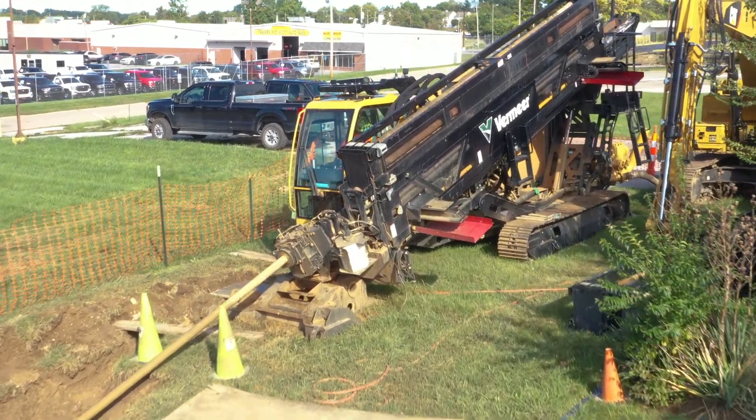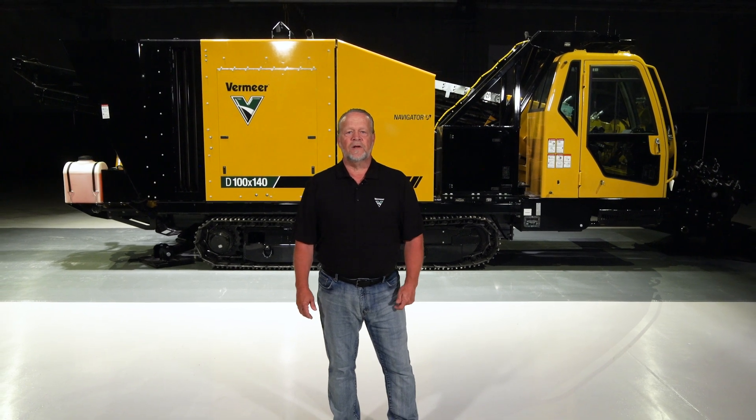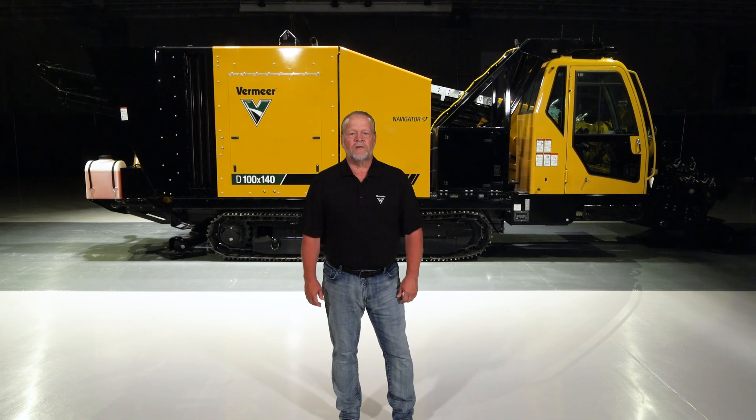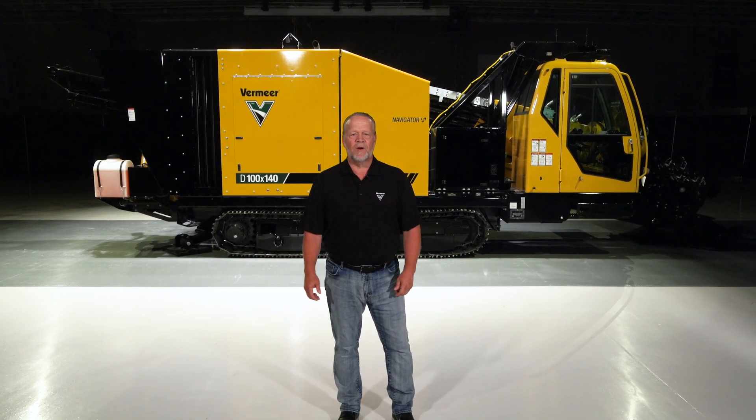The speed, power and important features of the D100x140 S3 are what makes this drill ready to tackle challenging jobs in tough conditions. For more information on this machine, contact your local Vermeer dealer or visit vermeer.com.